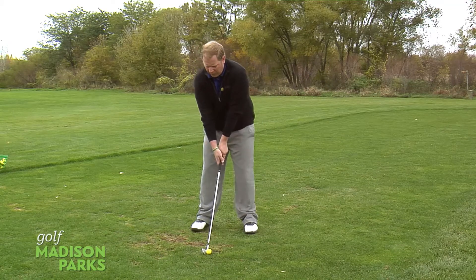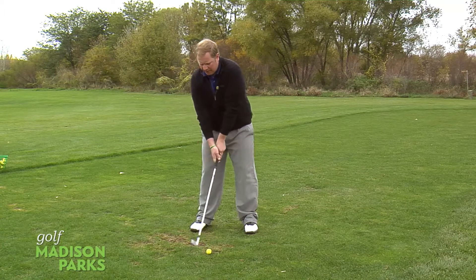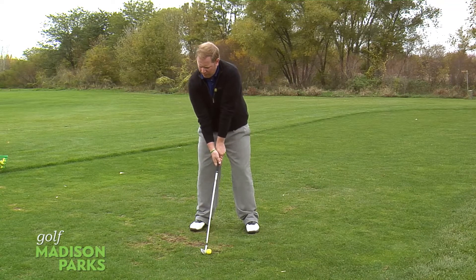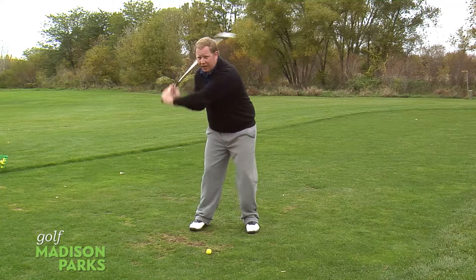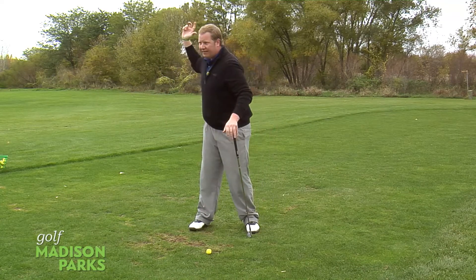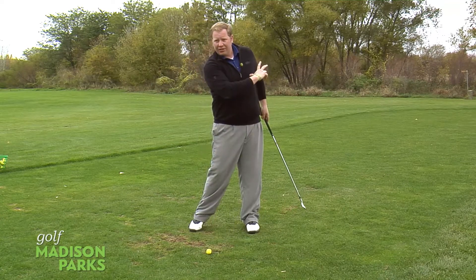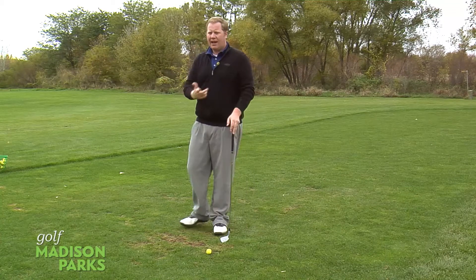From there, we're going to take a smooth takeaway — real nice and smooth, not quick. We want to take it away with a nice smooth tempo. When we get to the top, we want to remember to take a nice pause. We're not jerking that club back through trying to make a really quick shot. Real nice tempo will get the whole body in tune with the shot so we can have a good transition down to impact. We want to get to that top nice and smooth.